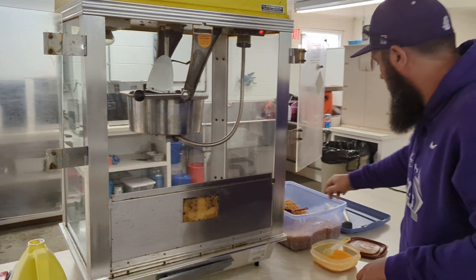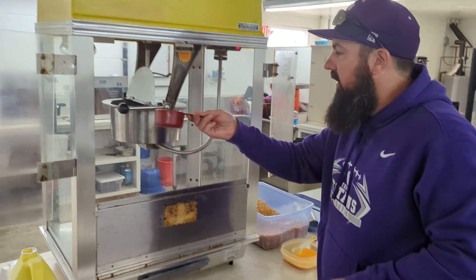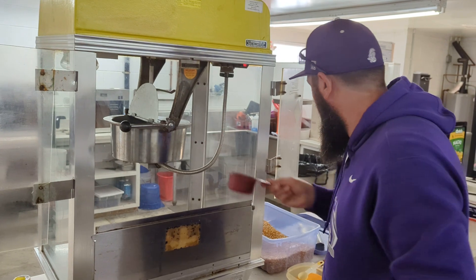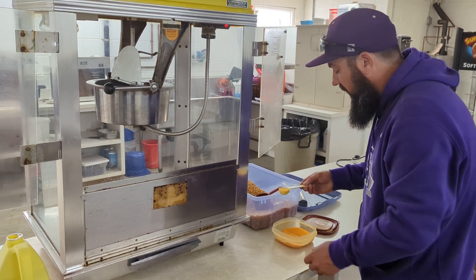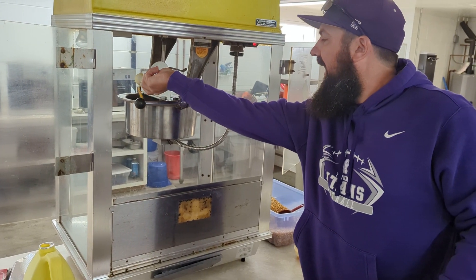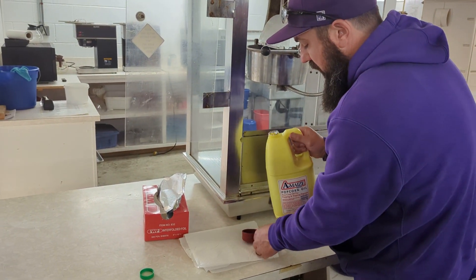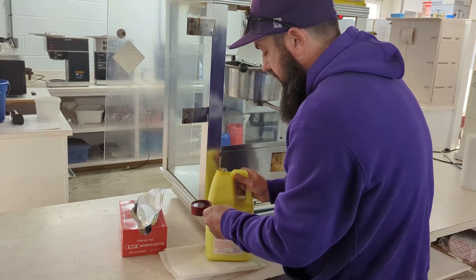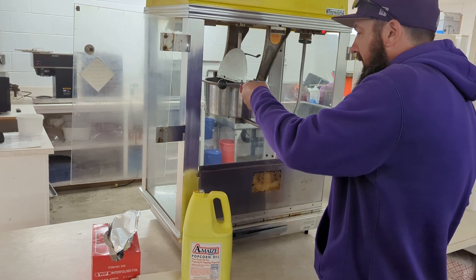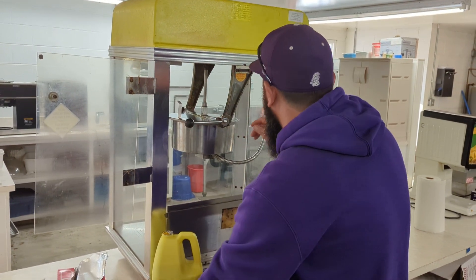Open your lid, do one cup of popcorn kernels, teaspoon of salt, and then the third cup of oil, close the lid.